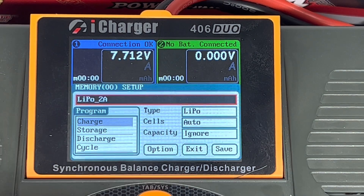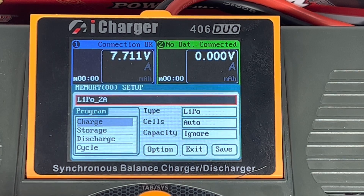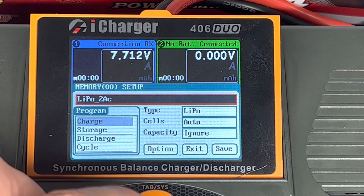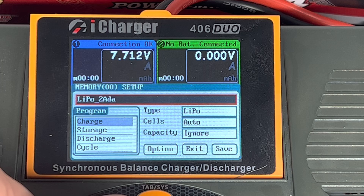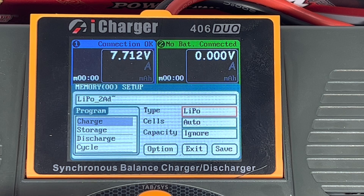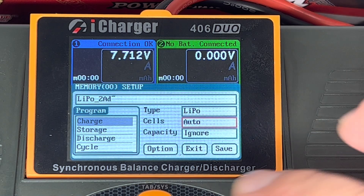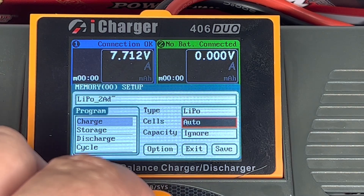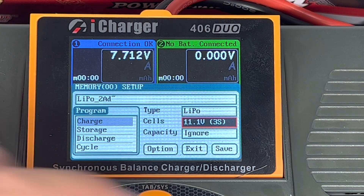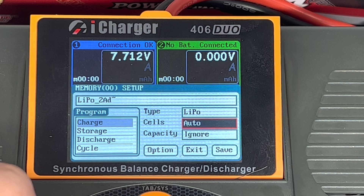When we go to Add, this is where we can rename the profile. The type is LiPo and cells is set to auto. The reason I leave it on auto is if you want to charge 3S, 4S, 5S, or 6S, it'll detect the cells automatically. But you can change it to suit an actual battery voltage, so if you plug the wrong battery in it'll tell you.